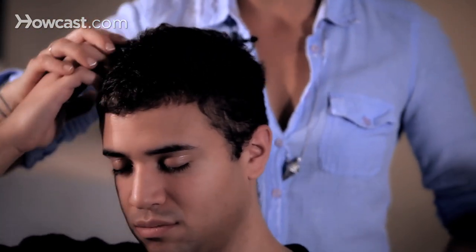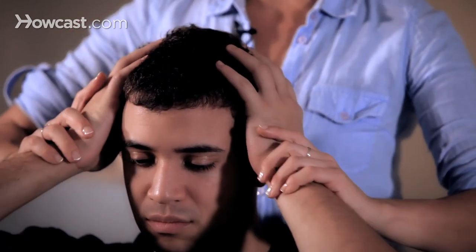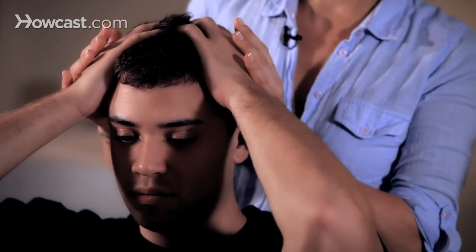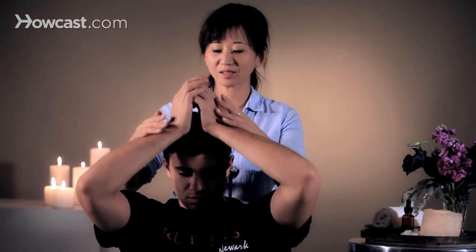To end your scalp massage, you can just gently press the sides of your head and lift up — not so hard, but tractioning off as a nice ending. And that's how you do self-massage to stimulate your scalp.